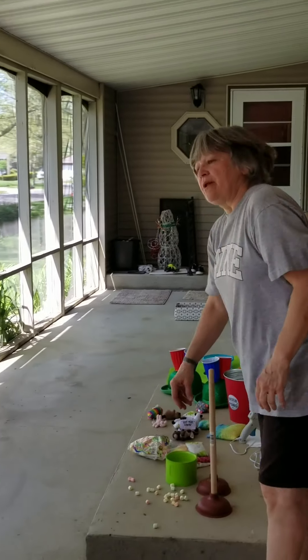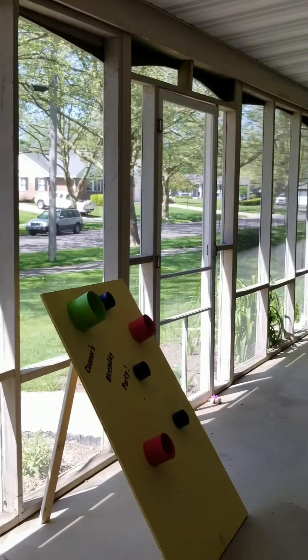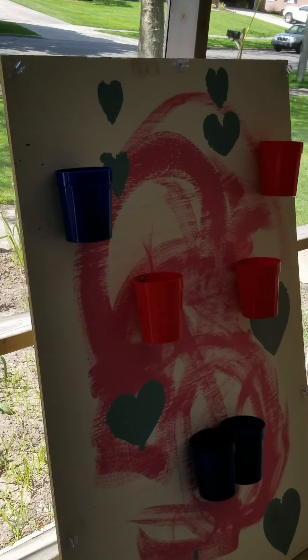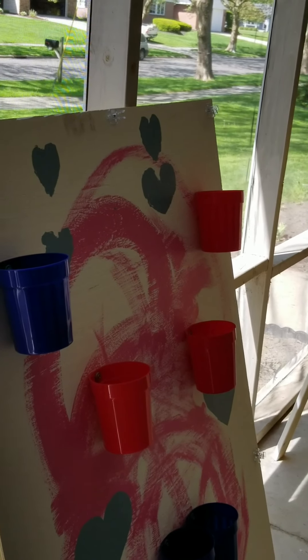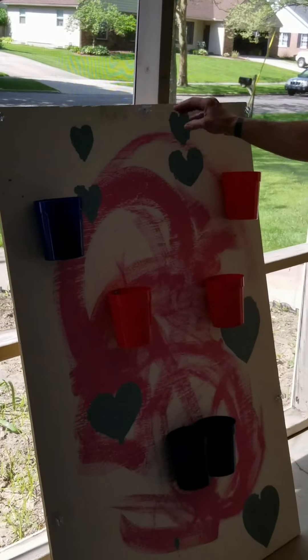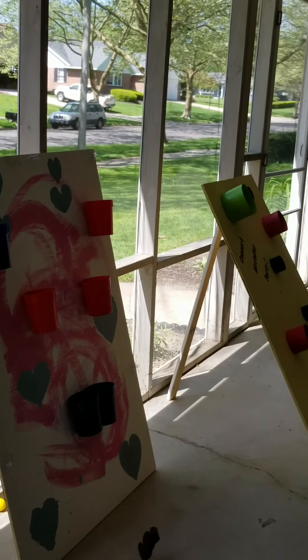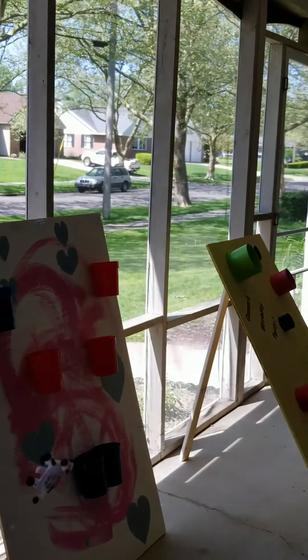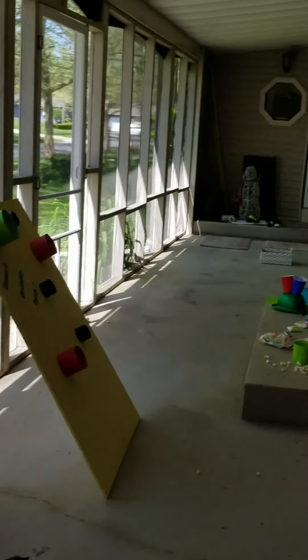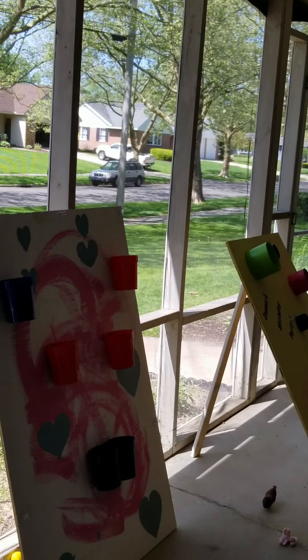Then you have to pick up all your marshmallows — it's easier with the big ones. The last game I made uses the same board pieces — you can make all four games out of a four-by-eight sheet. I took inexpensive cups from the dollar store, used a screw, and screwed them onto the board. Lean it up against whatever you like, or put a leg on it. We got little stuffed animals — you throw them towards the cups to score. The top is the hardest, the middle is easier, and the easiest ones are at the bottom.